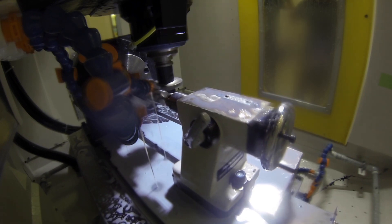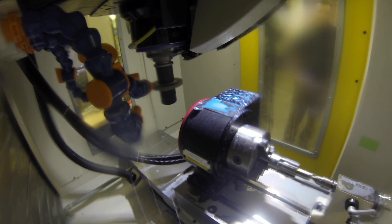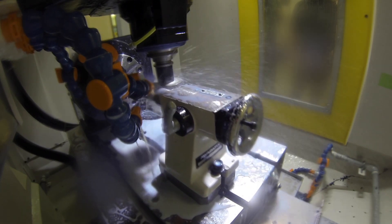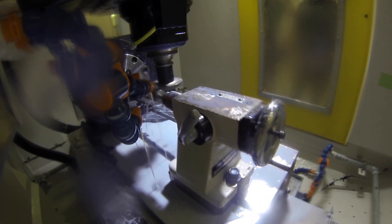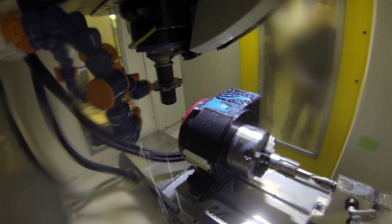Each FANUC ROBODRILL includes a rugged case C-stand design, highly dynamic spindle options with 10,000 or 24,000 RPMs, and directly driven axes for optimal acceleration and deceleration speed and control.